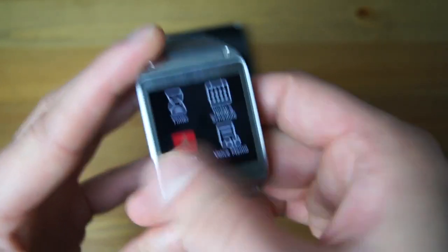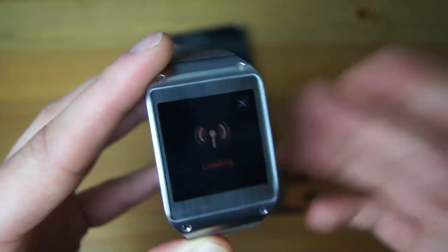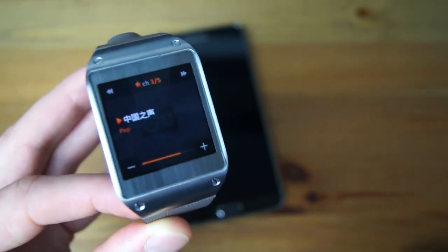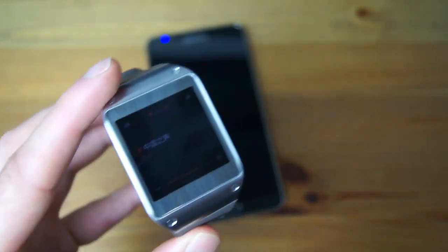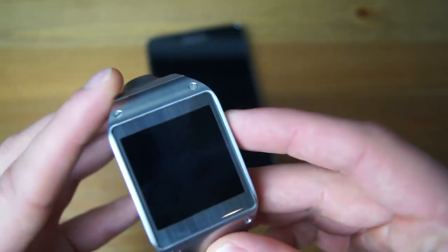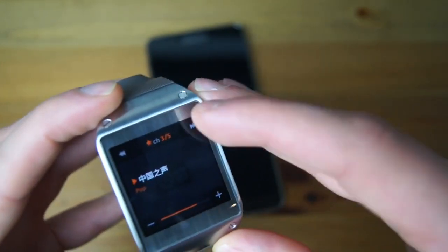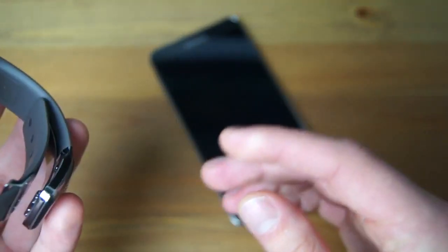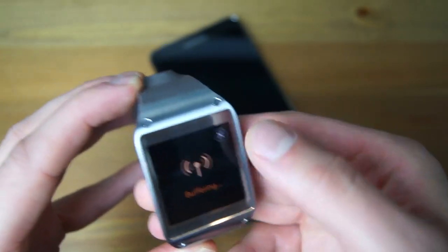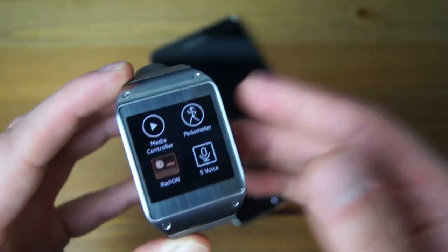Radio On I wanted to show off real quick. It's a radio application, although I noticed the developers were possibly based in Asia because all the pre-saved favorite stations happen to be Asian — I couldn't find any American stations. What it does is it takes your favorite channel's playlist and adds it to the Gear, so from here you can control it. When it buffers, it plays through the Note 3. So it doesn't play through the actual Galaxy Gear itself, but it's nice to have if you're trying to control your Radio On app from the device.